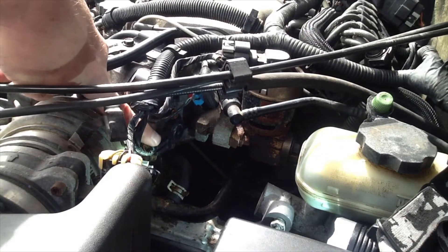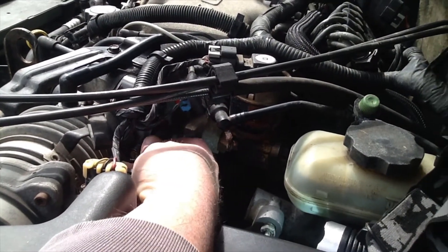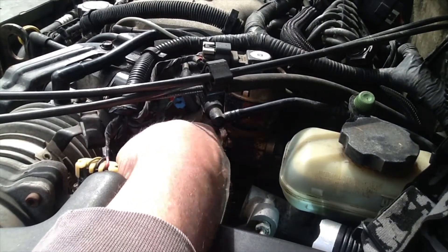One thing I forgot to mention — you want to disconnect this wiring harness first. There's a metal clip right here; you just pull that up gently and it slides right out. Then just move it off to the side.